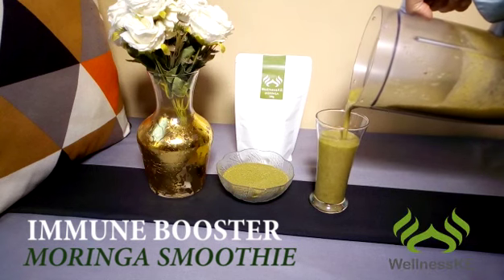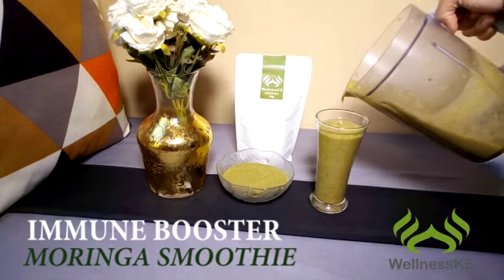Boost your immunity and fight infections and flu with this delicious Moringa smoothie.